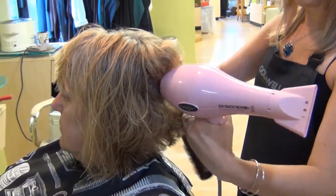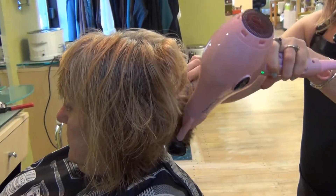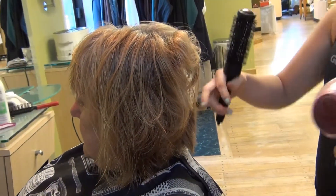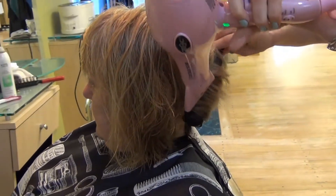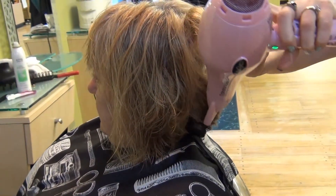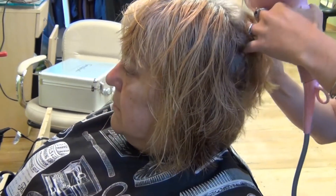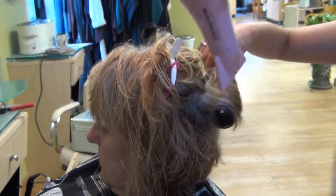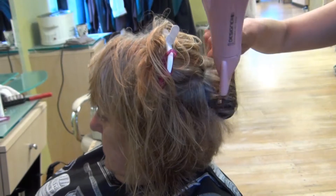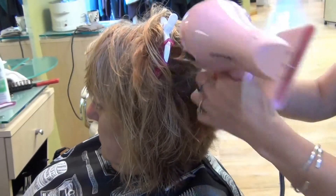Joanna here suggested that she stack her bob, which as you'll see as the hair is blown dry, the line is insinuated in the back of the head which comes down into her chin. What it will do is cut her face and her neck in half, and that little bit of a double chin you see on Judy will not be so obvious.